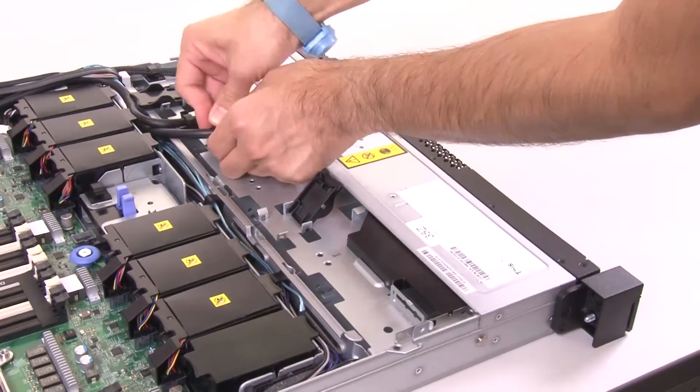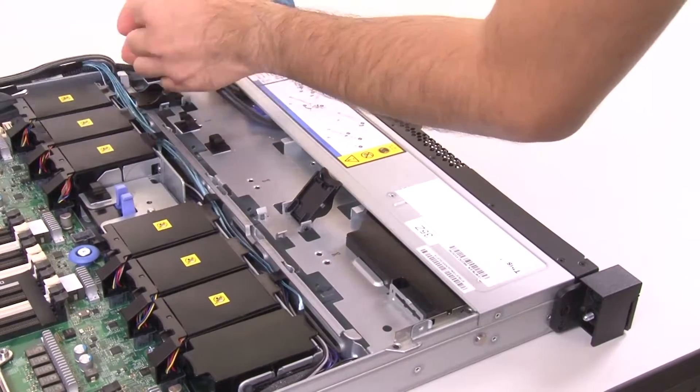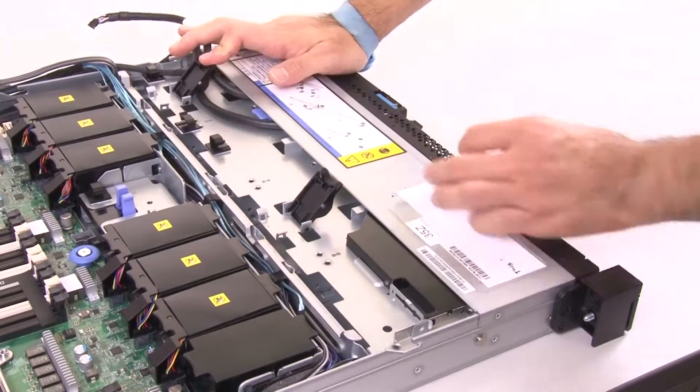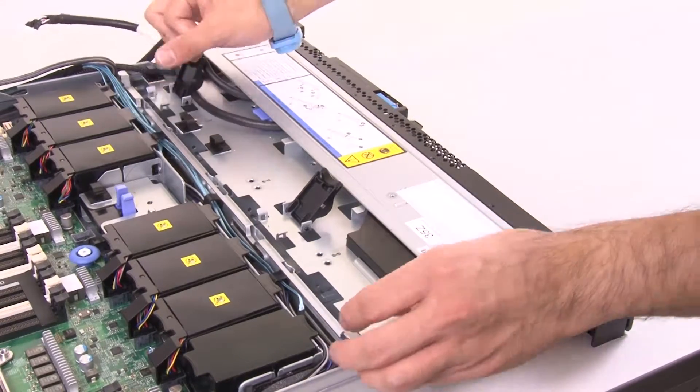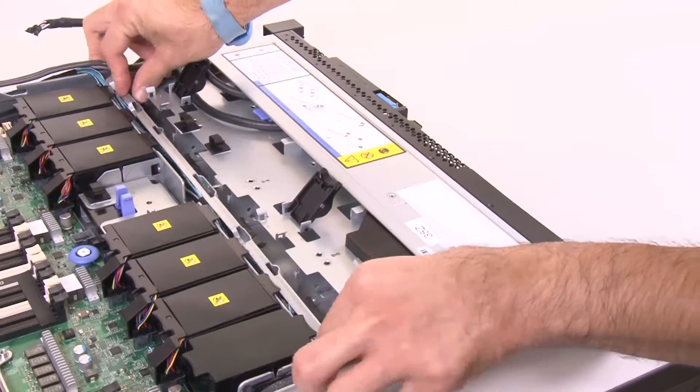Lift the release latches that secure the backplate assembly to the chassis. Carefully lift the backplate assembly out of the chassis by pulling outward and lifting it up.